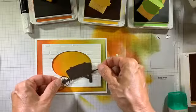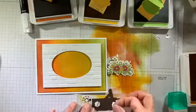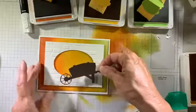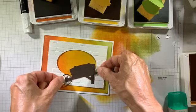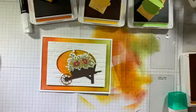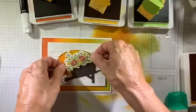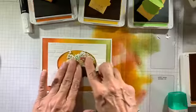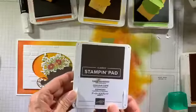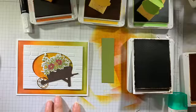The wheelbarrow is going to be added to the card base using a couple of dimensionals, placed right in the center of my background. I don't want extra dimensionals on the brick wall since I've already got dimensionals on there. My floral spray is going to be popped up with dimensionals as well, placed in the middle where there's no other dimension. I can position it so the flowers look like they're spilling out of the wheelbarrow. Debbie says she loves the detail on the wheelbarrow — I love that little embossing with the wood grain texture. So pretty.